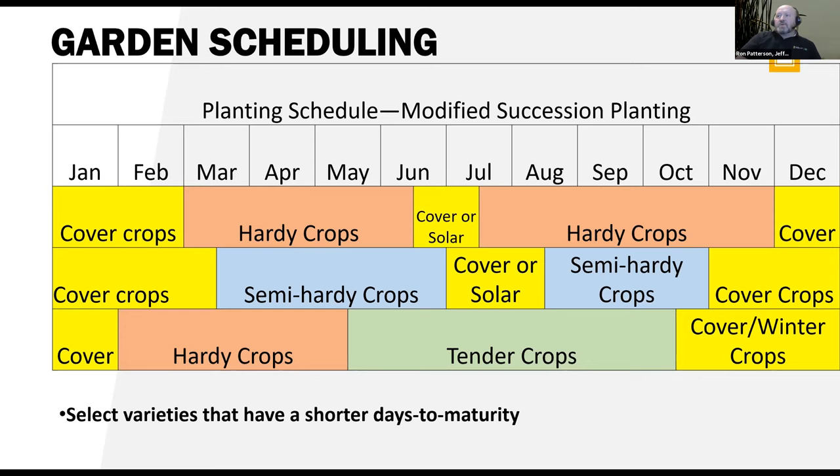One important thing, especially over here in eastern Idaho, is to select varieties that have shorter days to maturity. We don't generally have good luck growing popcorn because it's typically 100 to 120 day corn, whereas we'd want something 90 days or less. When you're talking tomatoes, get those with a shorter days to maturity — that's kind of what we have to deal with here.